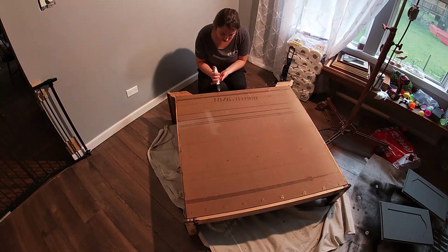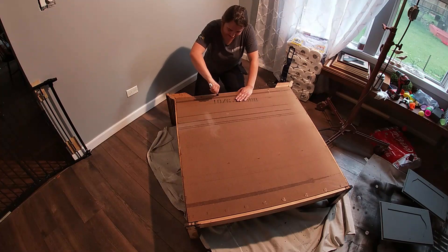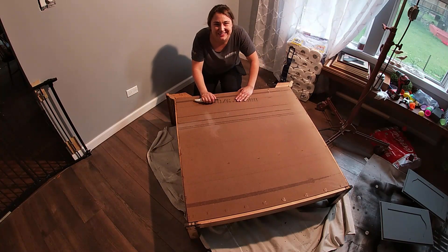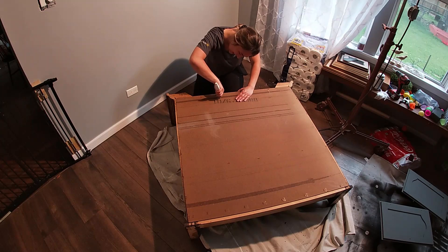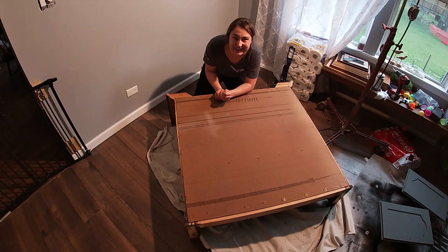Yeah, sometimes I talk to my furniture. Sometimes I think maybe I need to get checked out. Do you guys ever talk to your furniture?